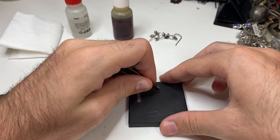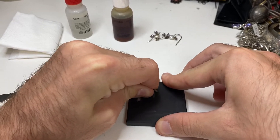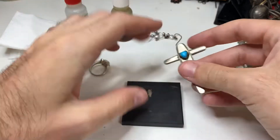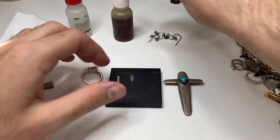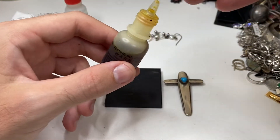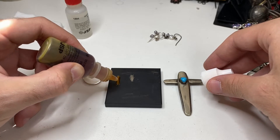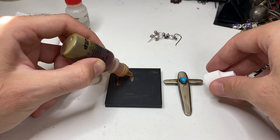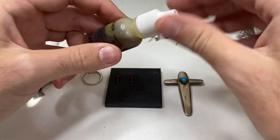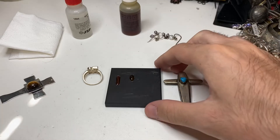I always go behind the object, nice and firm. So let's drop some acid. Make sure your acid is new — this one's only about a month old. Let's do a little bit of a line, a little bit of a line.